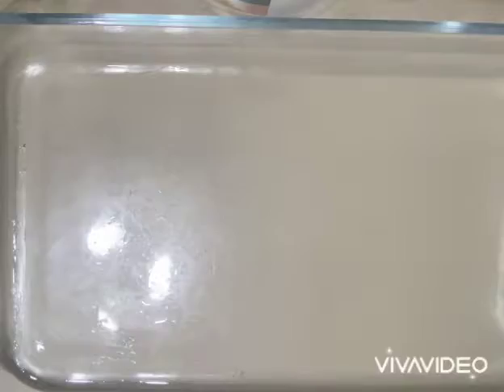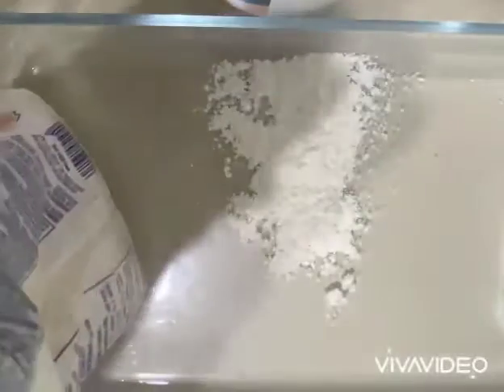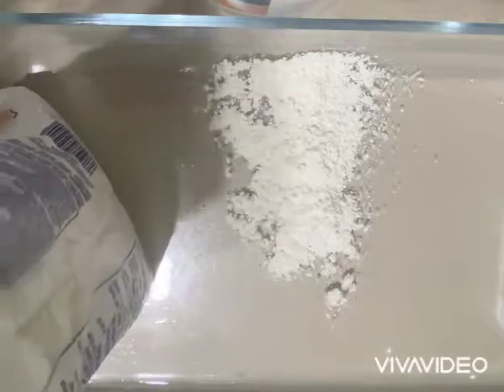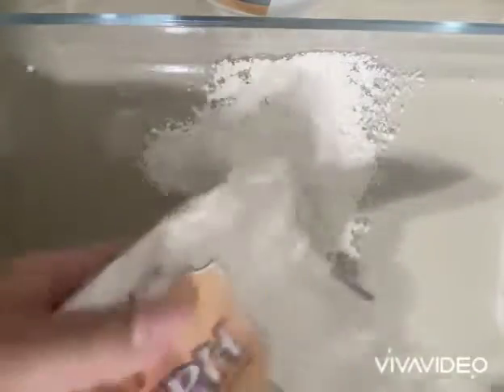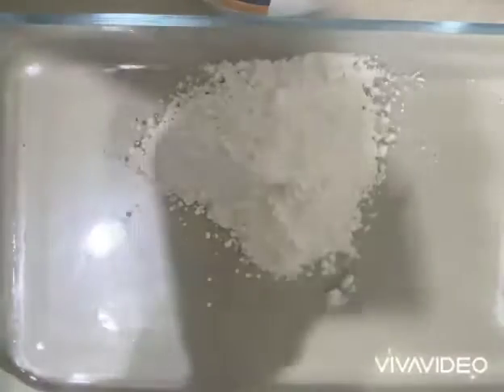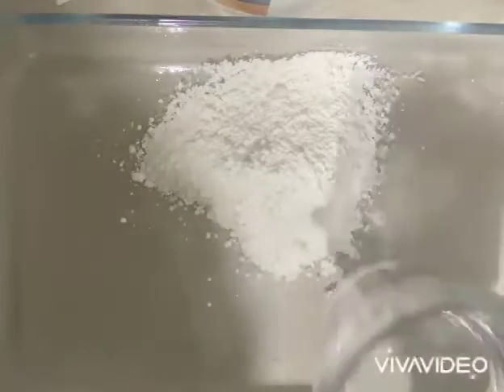So the first thing that we're gonna do is put the flour inside a bowl like this, we're gonna put it inside. And then we're gonna put our water inside.